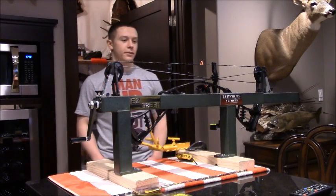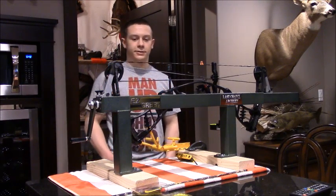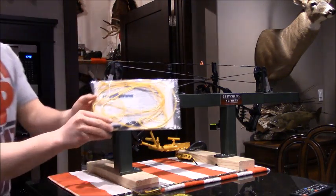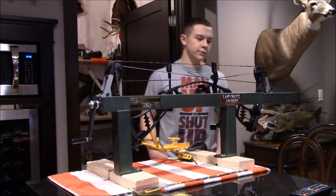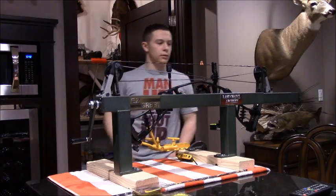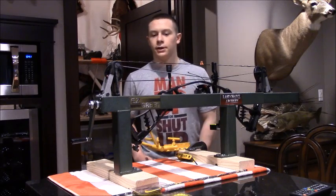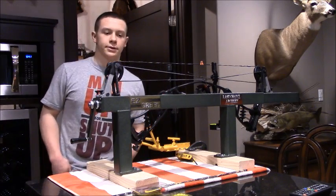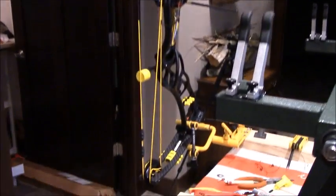In this video we're going to be taking a Hoyt Nitrum Turbo 26-inch draw number one cam from out of the box to full tune. We're putting bright yellow hog wire strings on it. The quality of the Hoyt strings are actually pretty good — I just wanted different colors. They're surprisingly nice; the black and silver transition looks clean, the servings look good. I just wanted different colors and hog wire makes good strings, so we're going to throw those on.